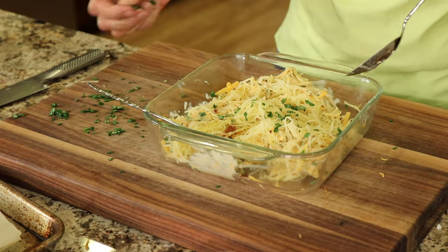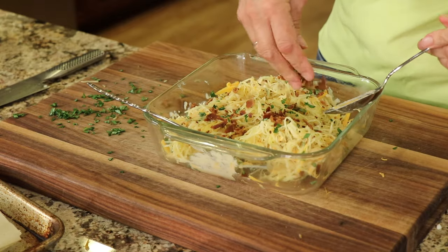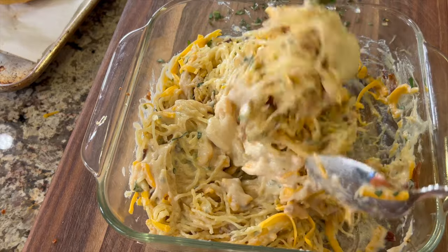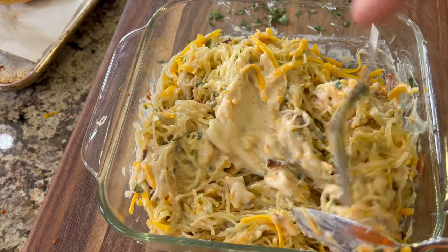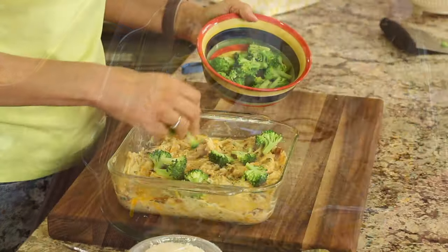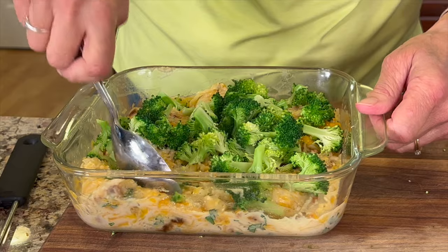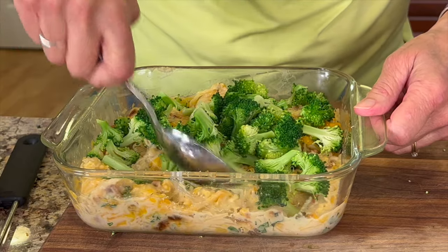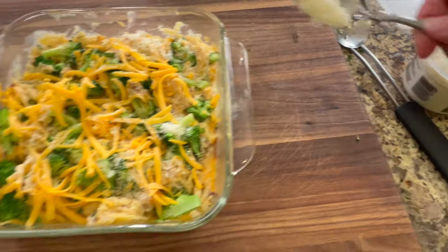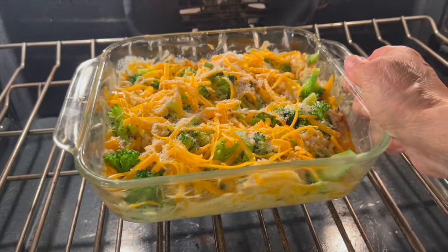At this point I added the rest of the basil, the bacon, and more cheese and sauce. Do your best to mix this in — you'll find it a little bit challenging but eventually you'll get it. Then we're going to add the broccoli that we've steamed, setting it on top and pushing it in with a spoon to get it nestled in there. We'll finish that off with a little sprinkle of cheddar and then some Parmesan cheese. Then we're going to bake this in the oven at 350 degrees for 20 minutes.